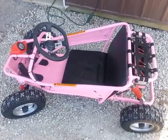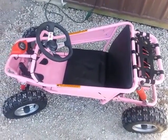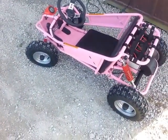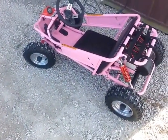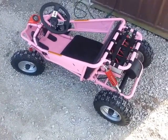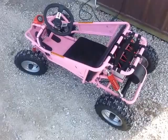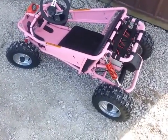This 6-volt electric go-kart is a great gift idea for Christmas. You get really a lot better quality unit for the money than something like the Power Wheels plastic tire deals — this has fully inflatable rubber tires.